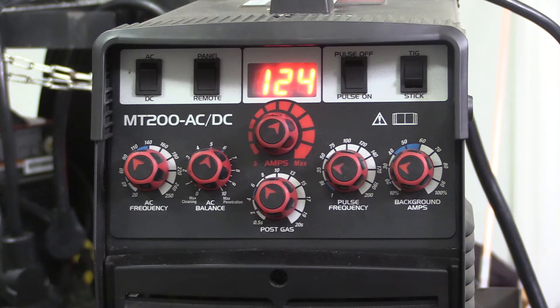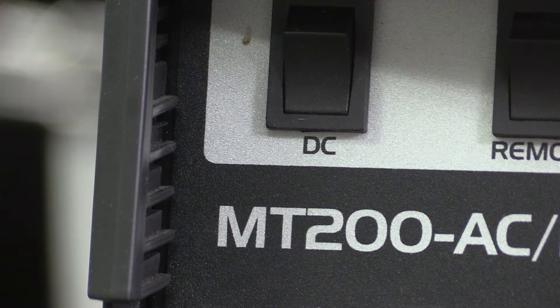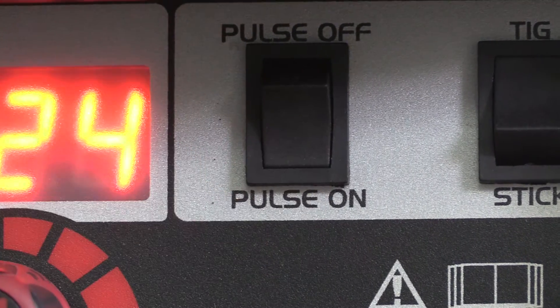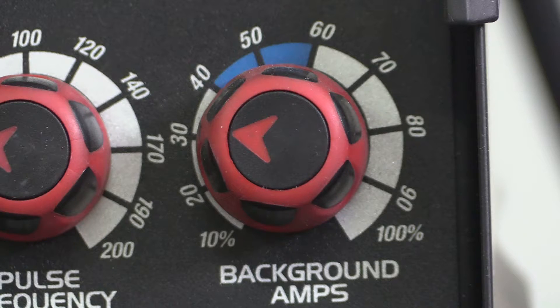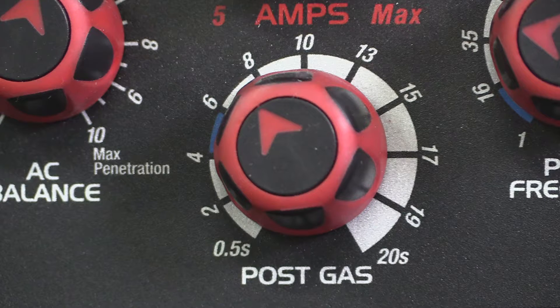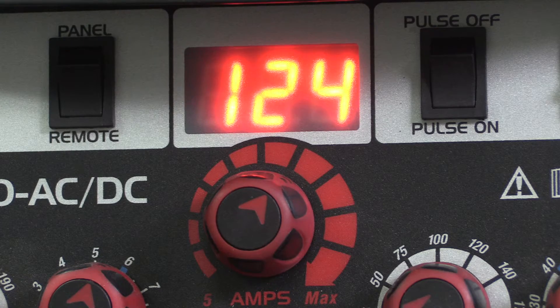Let's take a quick look at the settings. I had the machine set at 124 amps — I don't need near that much, but when you pulse you need more amps than what you think. You get an average of your background current and your peak current. I'm on about 39 pulses a second, give or take, with 30% background amps. My post flow is set about seven or eight because I just don't need that much.